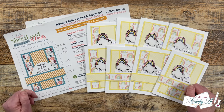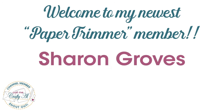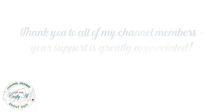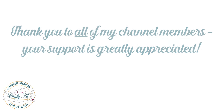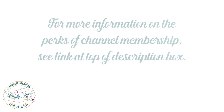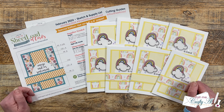Before we take a look at the cards my team created, I do have a special shout out. I would like to say welcome and thank you to my newest paper trimmer level member, Sharon Groves — thank you so much for your support. Thank you as well to all of my channel members; you keep me creating here on YouTube and Sheetload of Cards free for all. If you're ever interested in learning more about the perks of channel membership, I do have a link in the description box below. Now let's see what the team created!